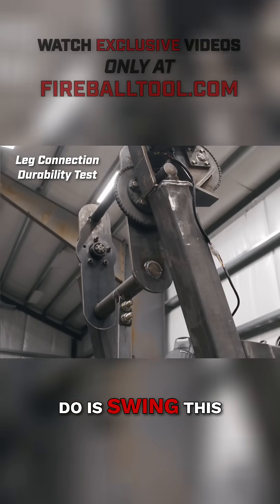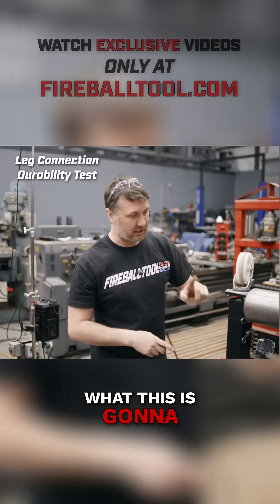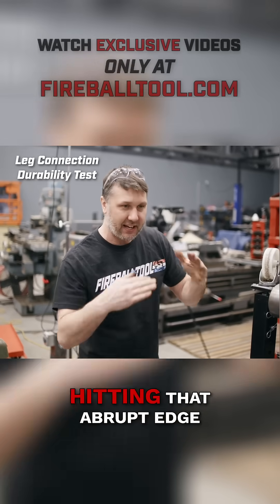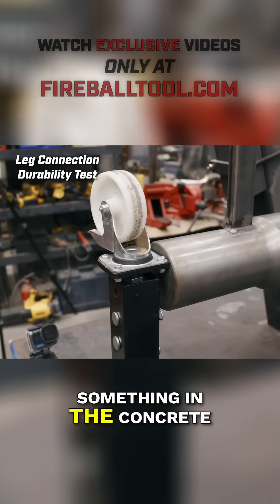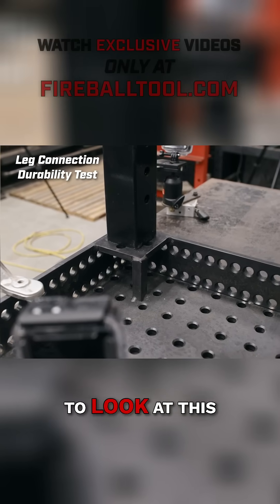What I want to do is swing this hammer around and impact right here. What this is going to simulate is this leg hitting that abrupt edge, something in the concrete. Hopefully we see maybe some bending with the caster.